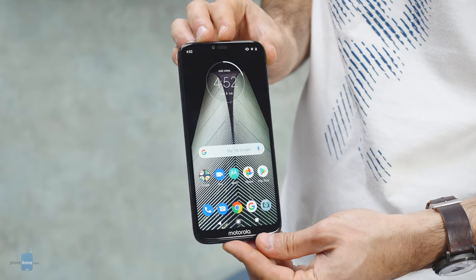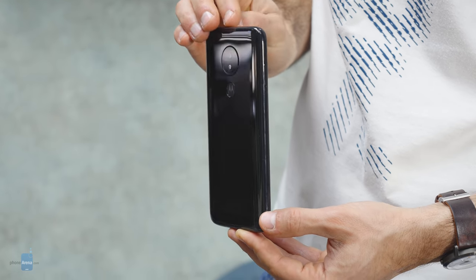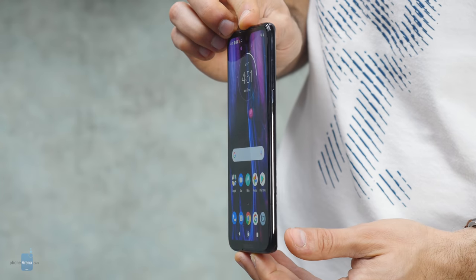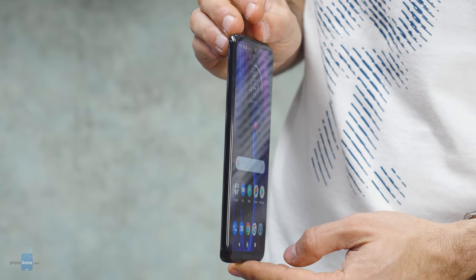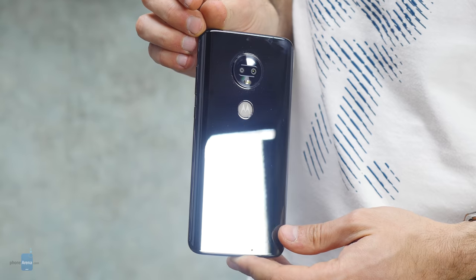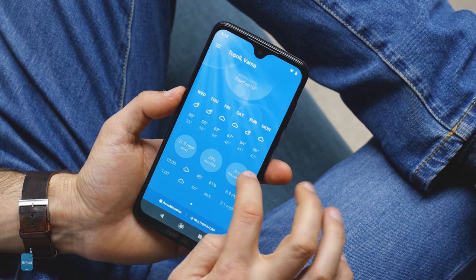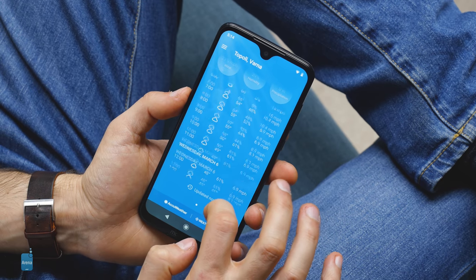The Moto G7 Power is a big and bulky phone with a low-res display, but also the best battery life we've ever seen on a phone, and that alone is a remarkable achievement. The Moto G7 at its $300 price is a good value for the money. While it doesn't push the envelope with unthinkable specs like the Pocophone F1, it's a safe and reliable choice — performance is zippy, the software is clean, the display is decent, and the camera can take some good shots during the day. This is a budget workhorse that we can easily recommend in 2019.